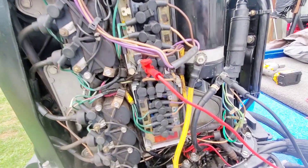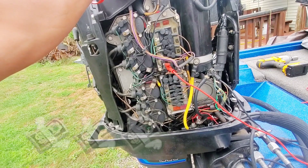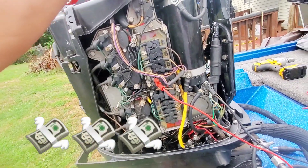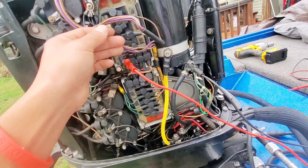Anytime you're diagnosing these engines, you want to start with the cheapest stuff first before you get into the expensive stuff. So right now I'm testing the stator and running the wires.